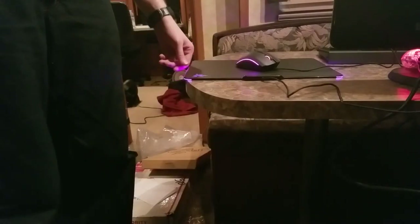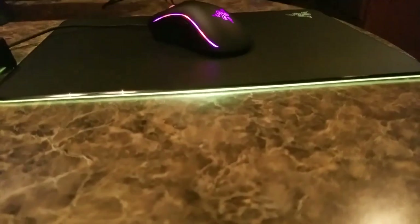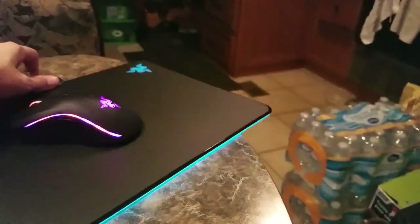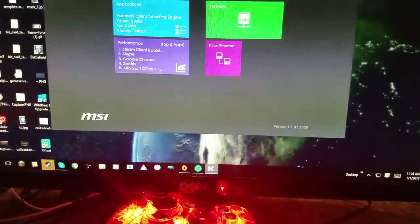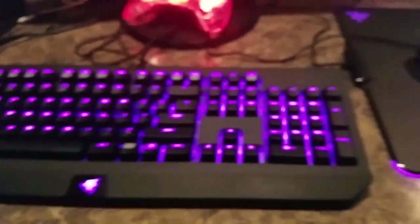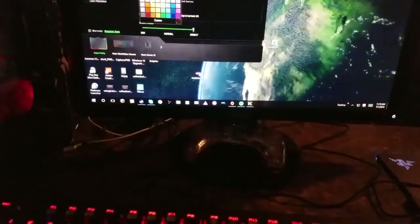Now we're gonna unravel the mouse pad - it has a little rubber band on it and the cords are super long. This is what we're looking at - it's kind of strobing through everything. Let's go over to Synapse real quick and update everything. Oh, did it just change? Oh my gosh, it's strobing! Let's go to the Firefly mouse pad real quick - it's red now, that's so cool looking!